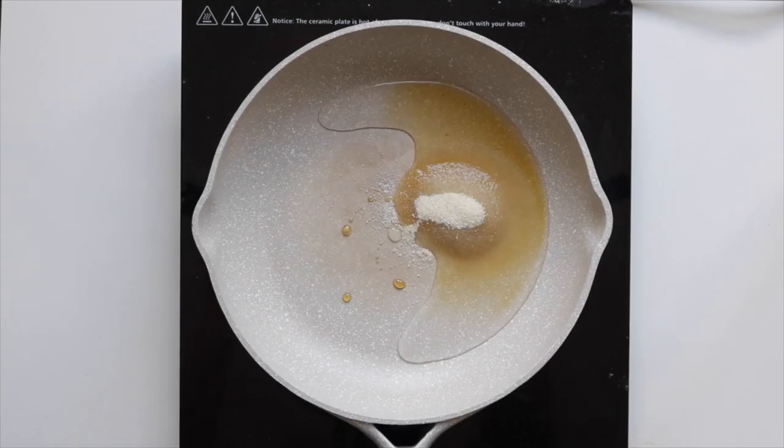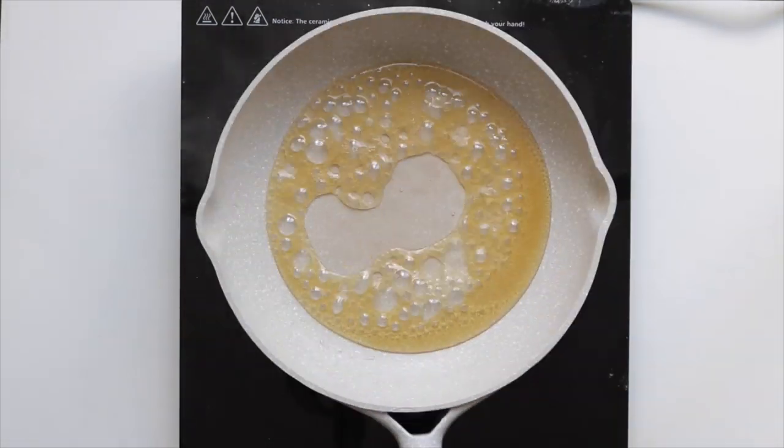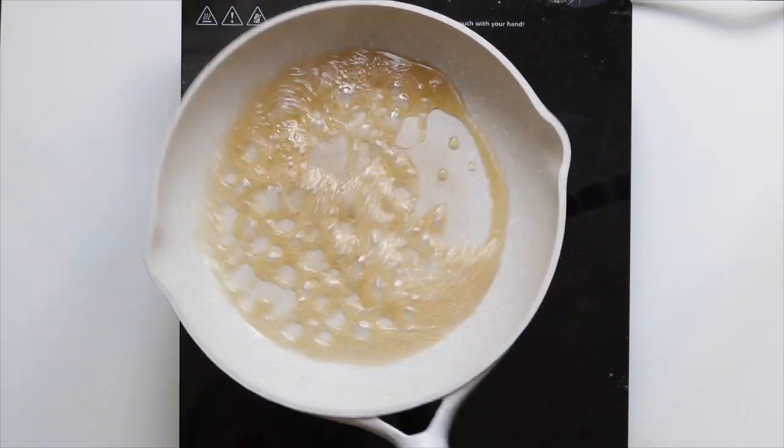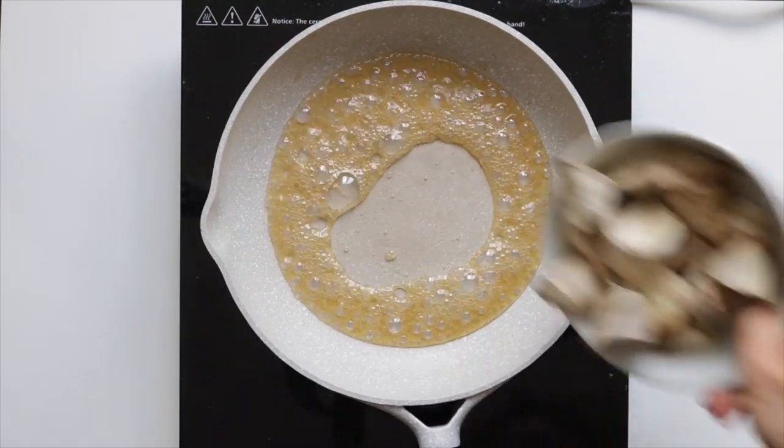In the meantime, into a small to medium pan over medium heat, add in the water, maple syrup, and sugar, and then swirl the pan until the sugar dissolves completely. The key point to note here is to not stir this mixture with a spoon or any utensil because the sugar dissolves really unevenly that way and it becomes really clumpy.